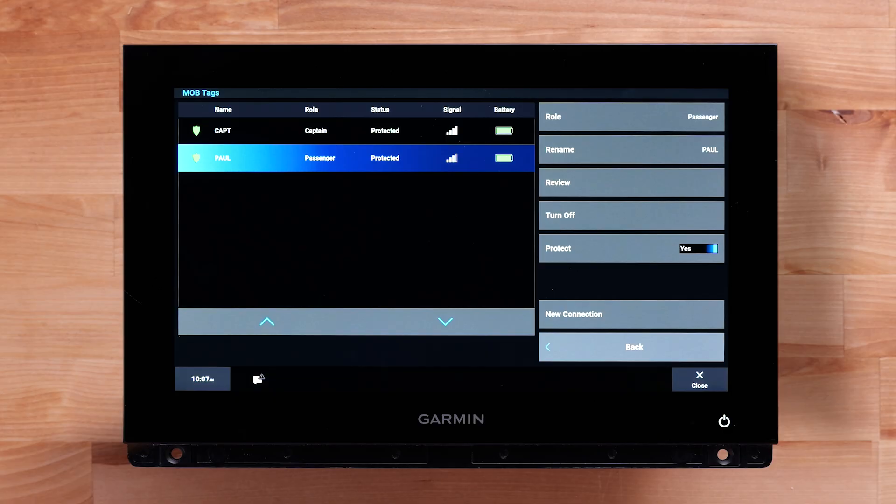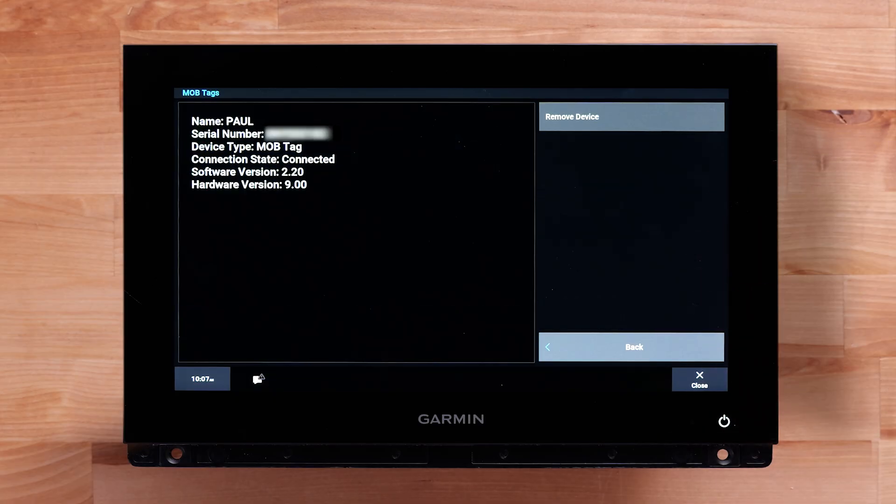The review option for each tag allows you to view the name, serial number, device type, connection state, and software versions. You can also select Remove Device to remove the tag from the GOS 10 Hub.